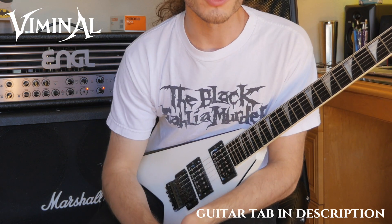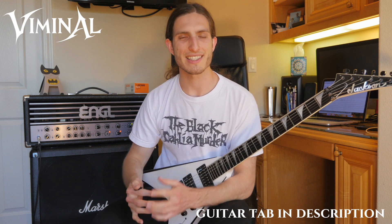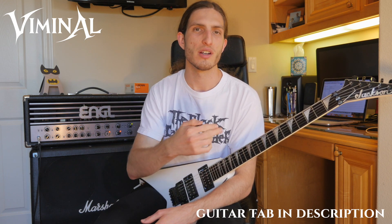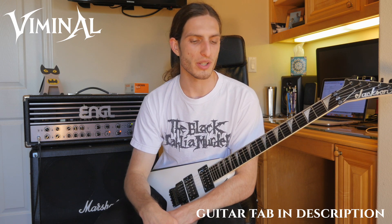Anyway guys, I hope this was helpful. I hope you enjoyed this. I'm going to be doing more guitar lesson videos like this, both talking about Viminal stuff but also just talking about guitar things in general that I've learned.